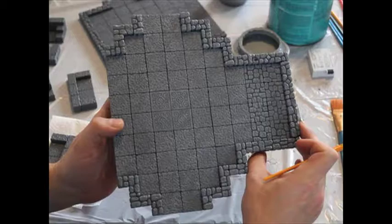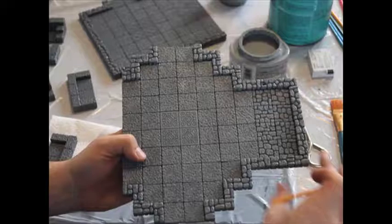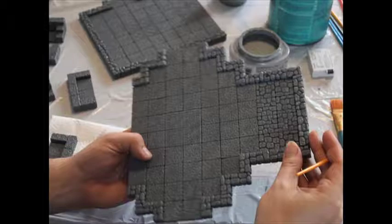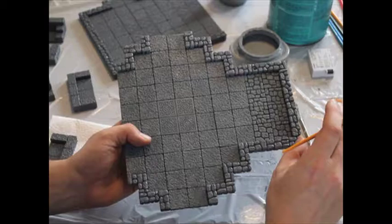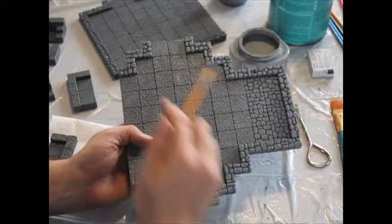I've finished the dry brushing — the dark gray is at the bottom and lighter gray is on top. I have an even lighter gray if I want to highlight just the very corners of special blocks, but this looks pretty good. It's always wise to do one piece, set it aside, and use it as a reference so you can match your painting later. Then paint all the other pieces to be exactly the same, making a matching set.